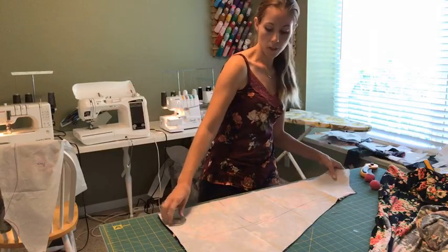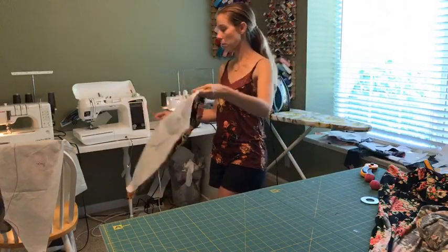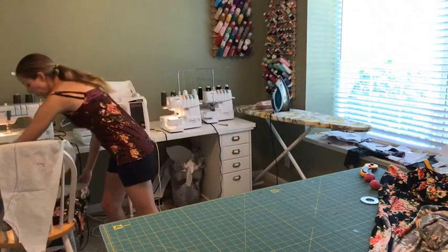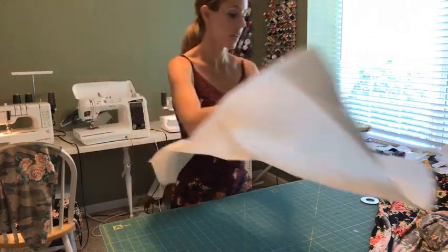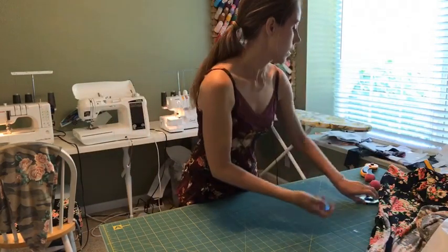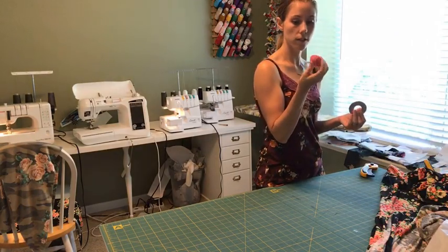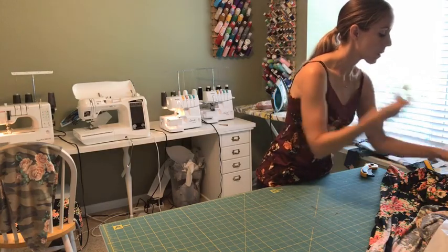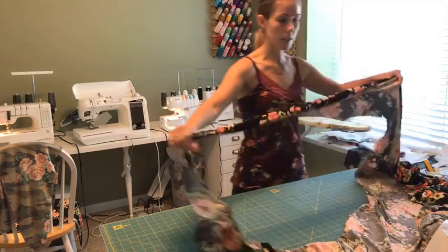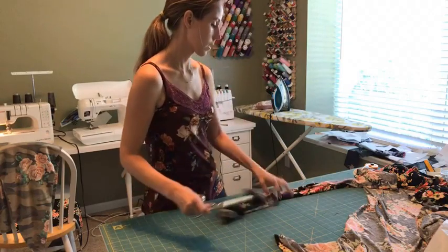I would recommend that anyway — anytime you're doing a pattern mash, it's a good idea to try it on before you do something more permanent, like apply a neckband. I'm going to re-cut the back here. I use these little Dritz sewing pattern weights — kind of like little mini bean bags — and these metal washers to stabilize my fabric as I cut.